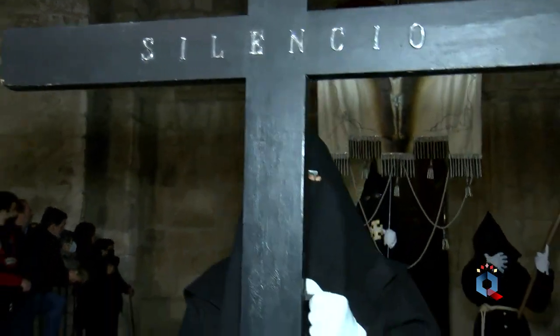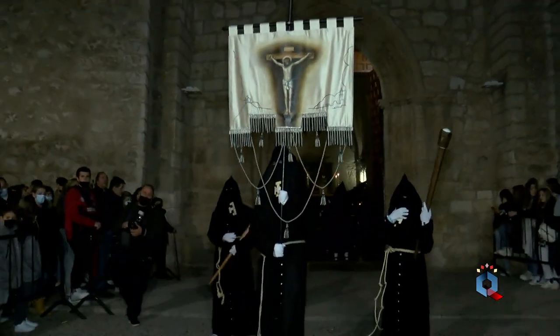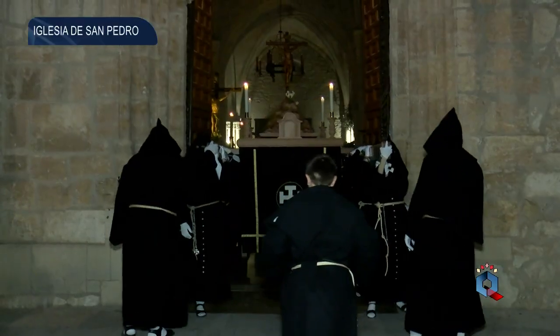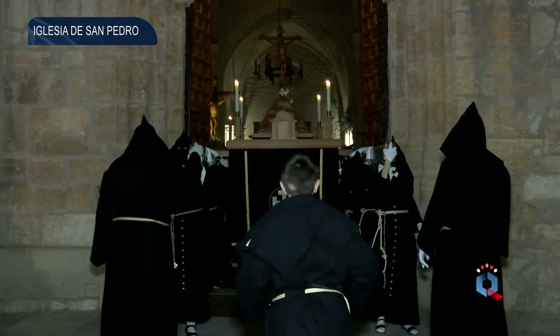La multitud que año tras año acude para presenciar la solemne y penitencial salida de esta cofradía queda en completo silencio. Se abren las puertas del templo y tras ellas se recorta la imagen del crucificado en su trono.